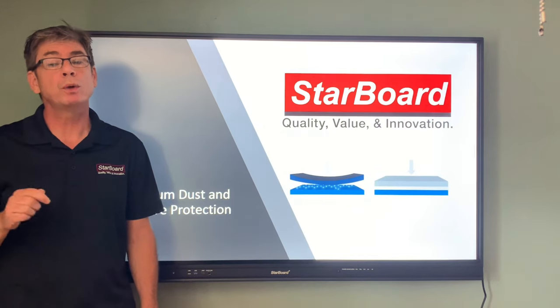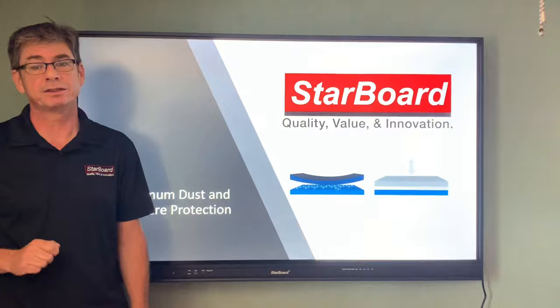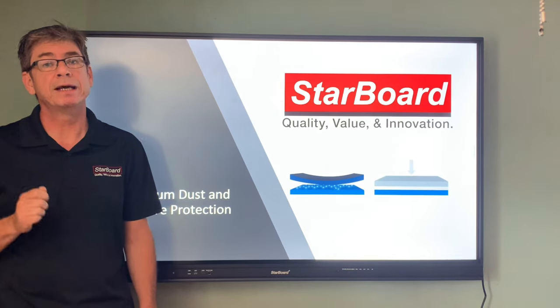Eliminating the air gap also eliminates the possibility of dust getting trapped between the two panels of glass. It also eliminates condensation from forming between the panels, which can happen frequently in more humid or heated environments.